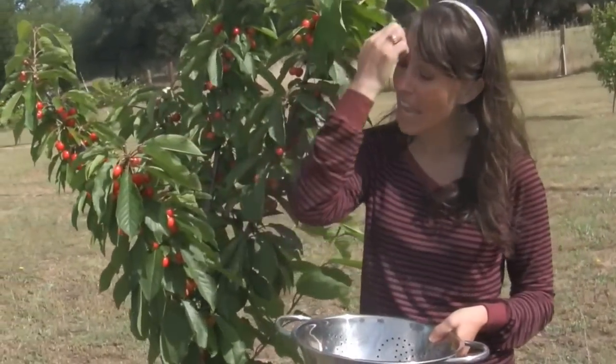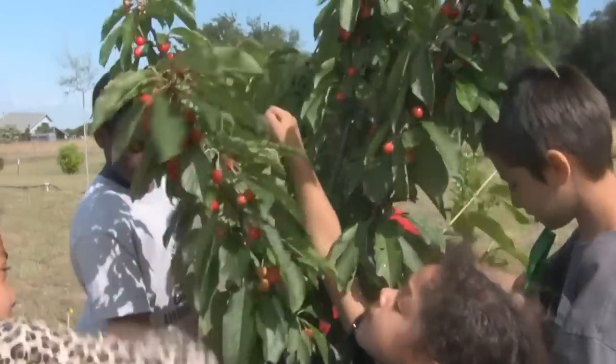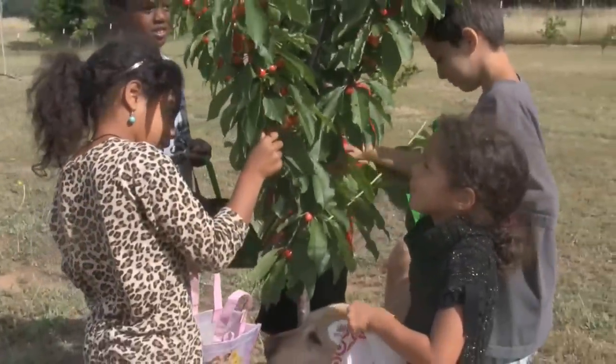I'm going to go ahead and pick some cherries, or I could just have my kids do it, which I think is easier.